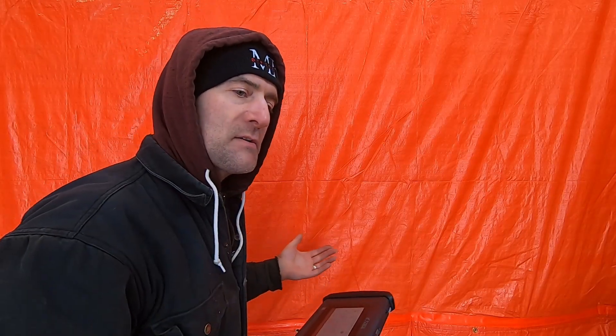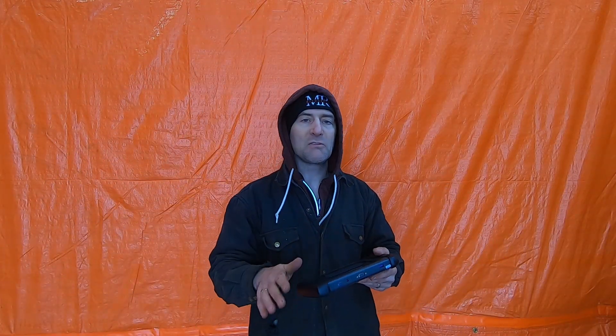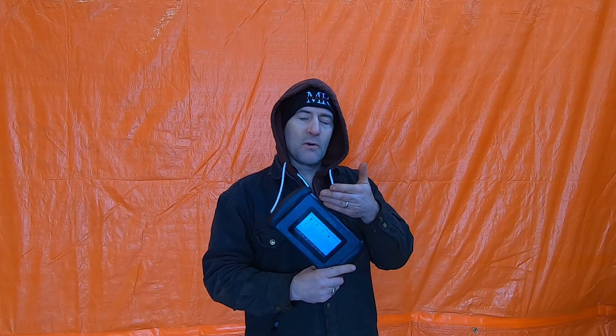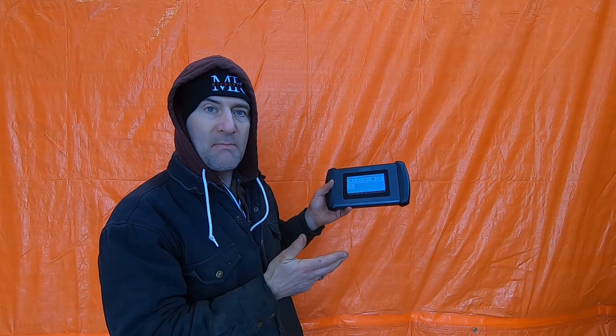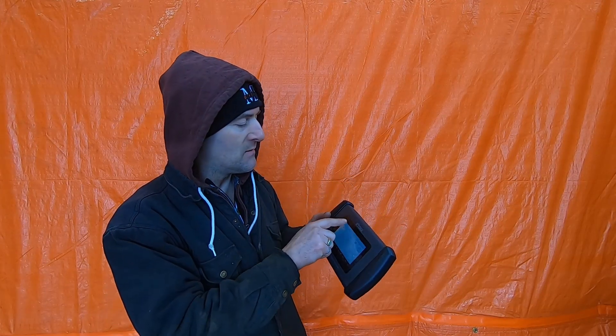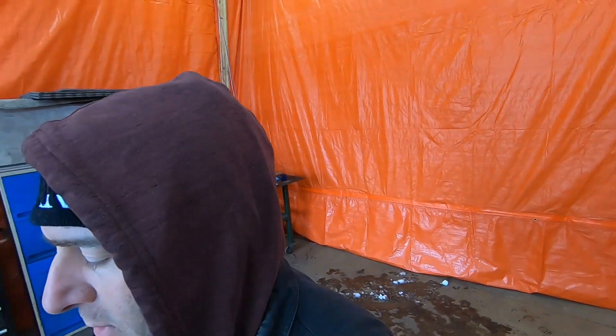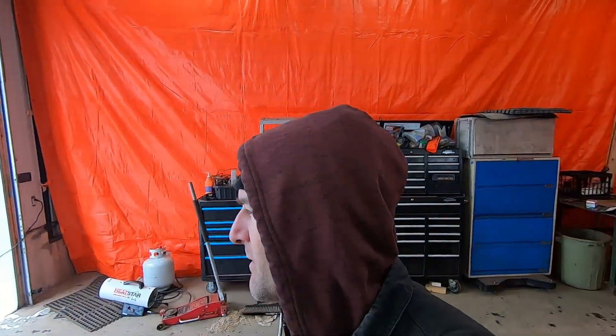Even though other scanners have more — I think the IP819 has like 30 or 40 of these special functions — for a beginner looking for an economy tool, this might be the one for you. You decide if those functions are what you want. Now it just so happened that I have a problem with my truck. When I started it up, it said there was a problem with reduced power. So let's take this thing over and see if we can figure out what is wrong with our pickup truck.